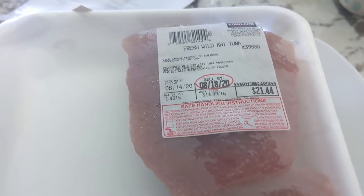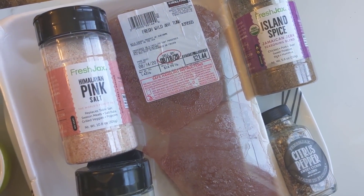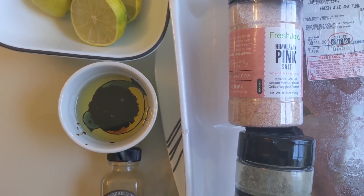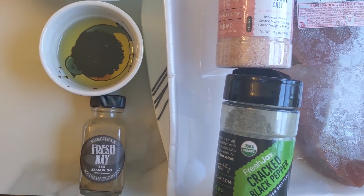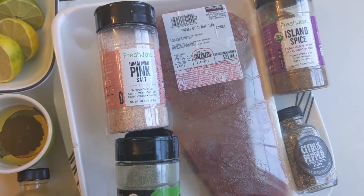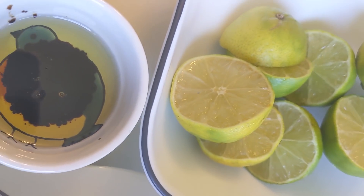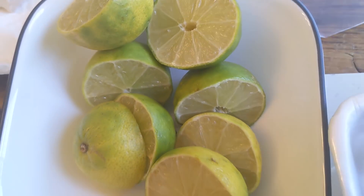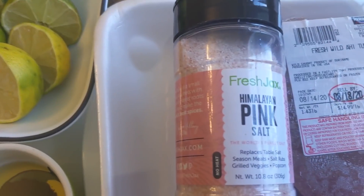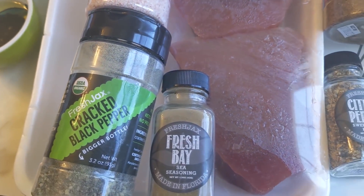The first meal prep meal we're going to do is fish — very, very simple. If you've never made ahi tuna before, this is the recipe for you. You're going to need some limes or lemons, or lemon juice or lime juice, whatever you have in your pantry. I'm going to use the Fresh Jacks seasoning, also some olive oil, some balsamic vinaigrette, and I like a lot of citrus in my marinade. So we're first going to make the marinade base, then go ahead and put our ahi tuna into a Ziploc bag.